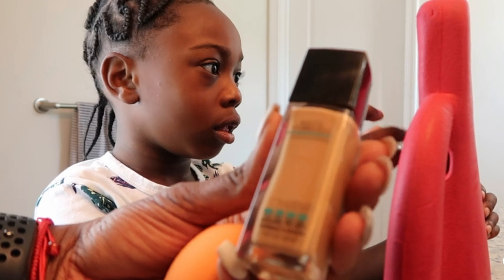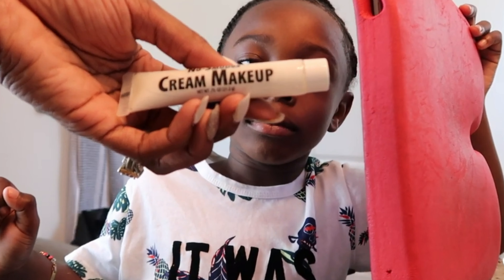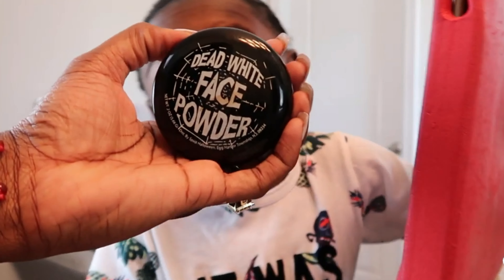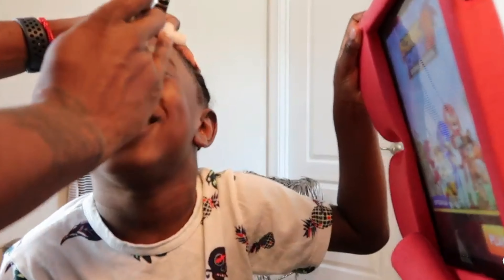Let's get started. Alright guys, we are starting off with this Maybelline Fit Me in the color 322. And to add texture to his face, I'll be using a no smudge cream makeup. To set that, I'll be using this dead white face powder that I got from a pop of Halloween store like a year or so.